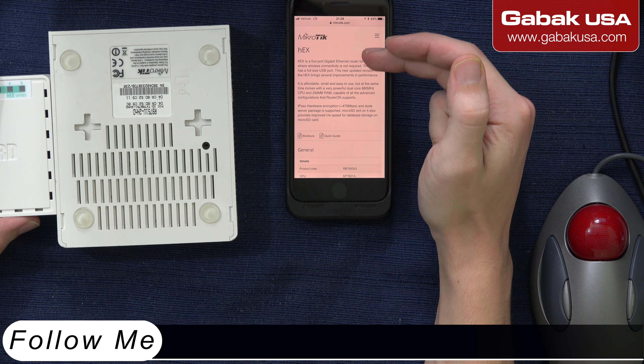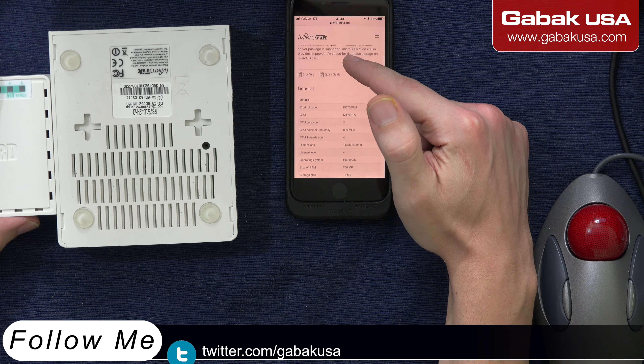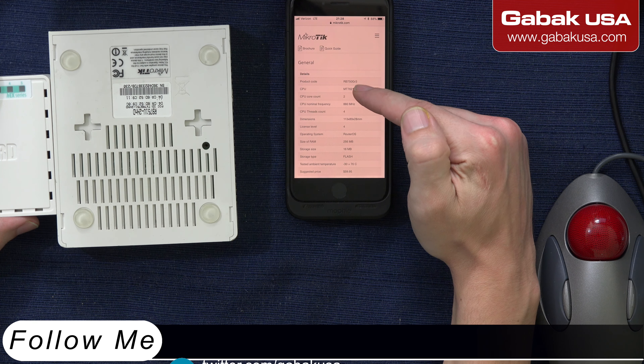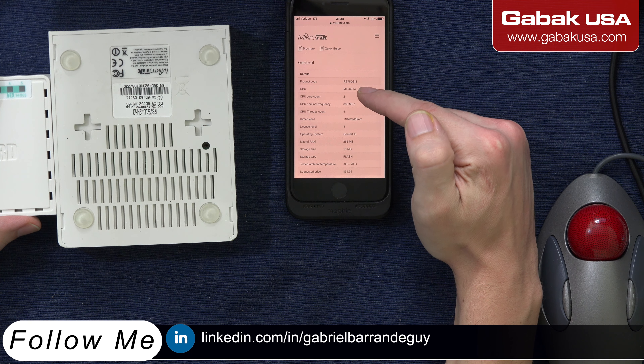As you can see, I have the website MicroTik, so if you want to know more about this model. In this case, we have the RB750GR3.